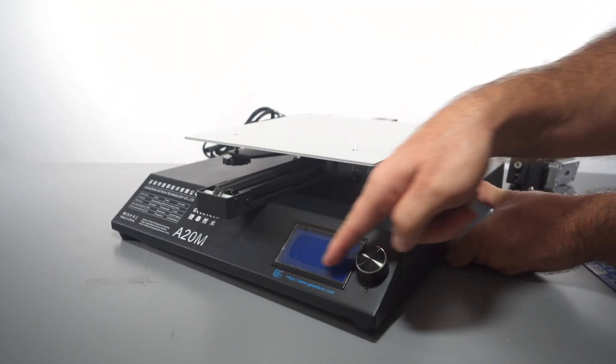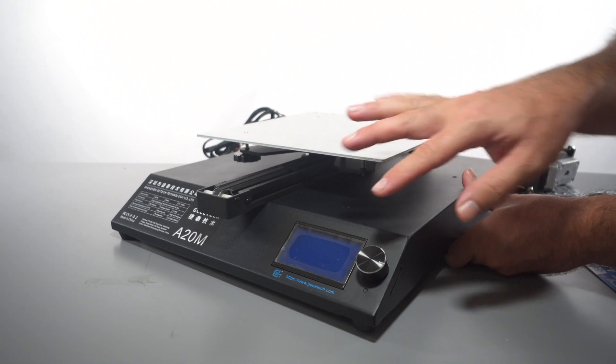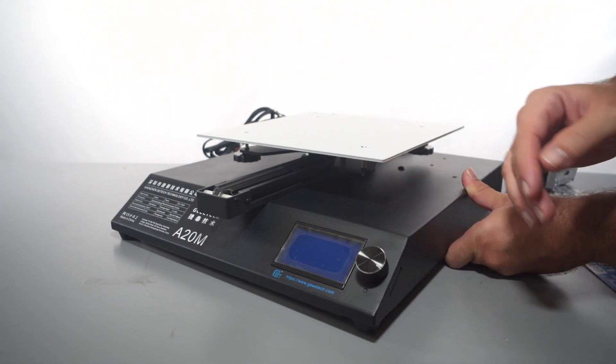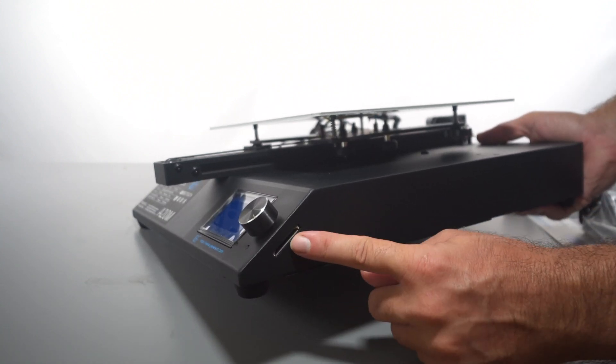We do have a nice little display here with a rotary knob — a bit old school, but some people prefer this kind of interface because it's much simpler than a touchscreen. Right below the knob we do have a reset button, and on the other side we have the port for the full SD card.